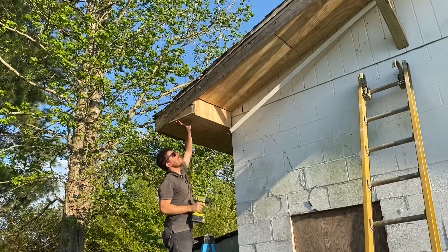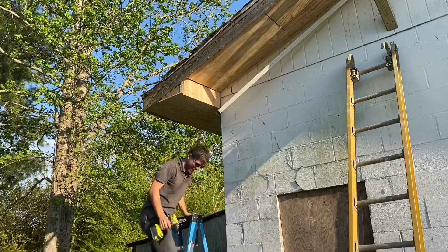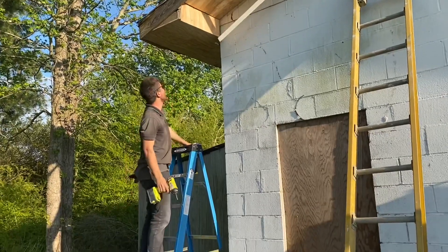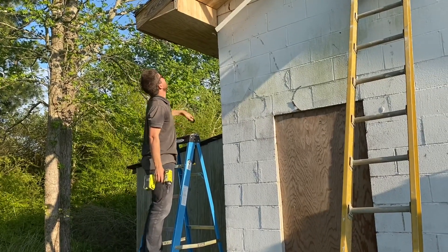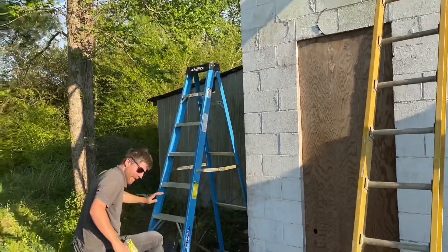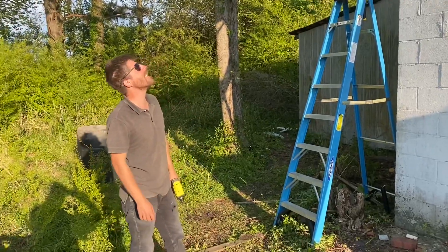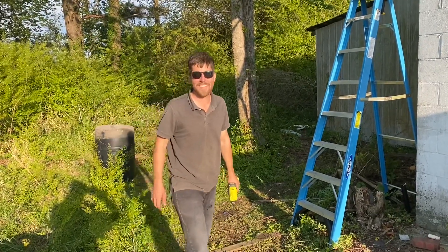This has been an all-day project boxing this in. We still have a little bit left to do but I'm burnt out after it. We got the three problem corners all done. We're getting close — I think the roofing will be easy after all this work.